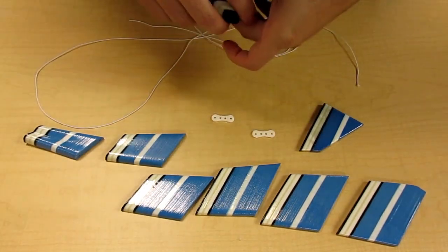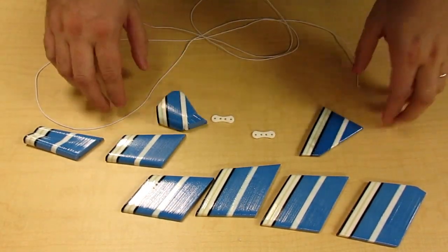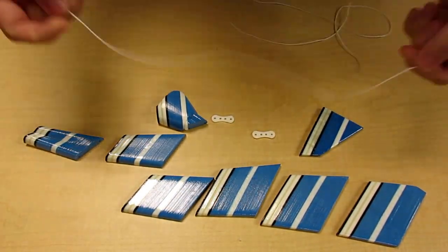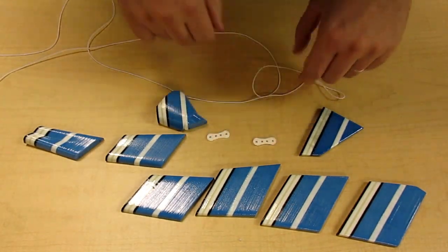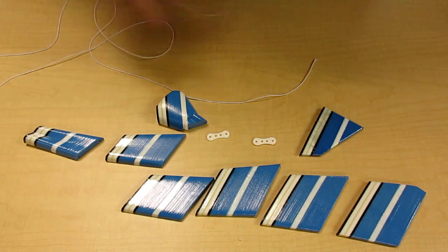So here it is — all printed out, smoothed out, looking all pretty. A piece of elastic to string it all together, and the two end pieces. Let's string it all together.